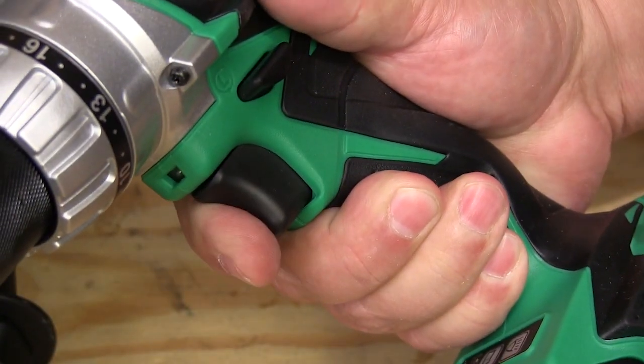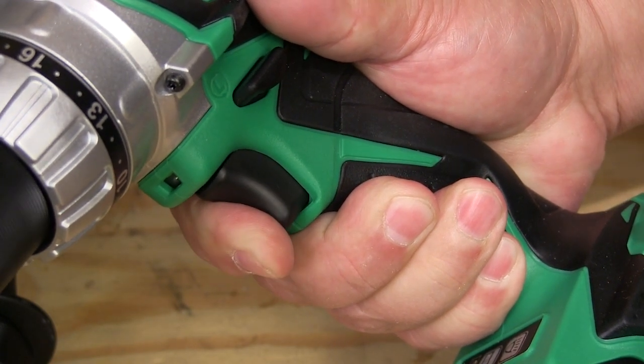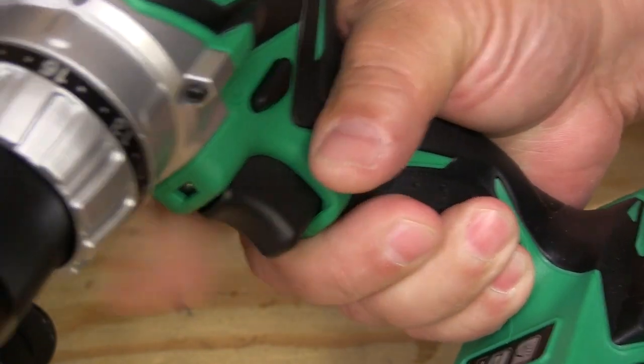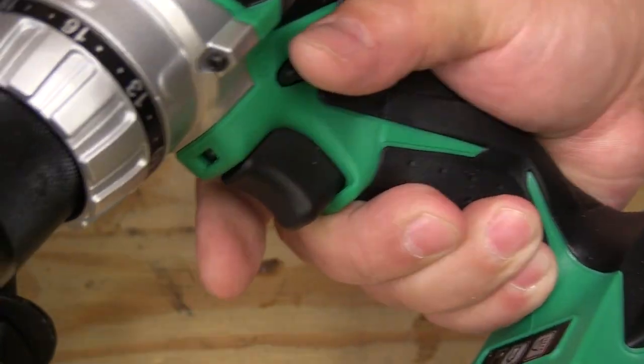I like the variable speed trigger because it has enough throw to give you good control over the RPM that you want to use. And right above the trigger is the slider switch that lets you select forward, reverse, or you can lock the trigger out if you leave the switch in the middle.